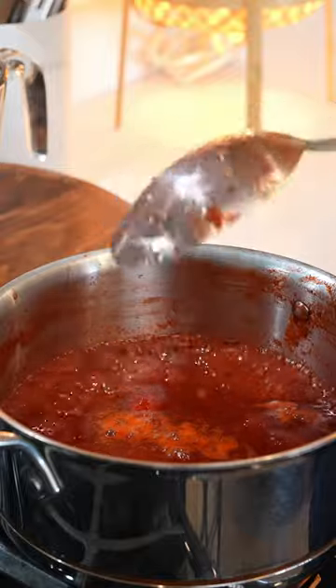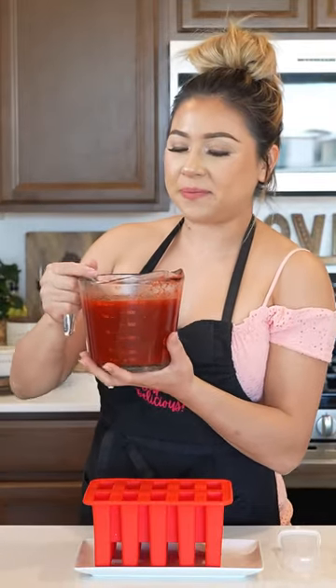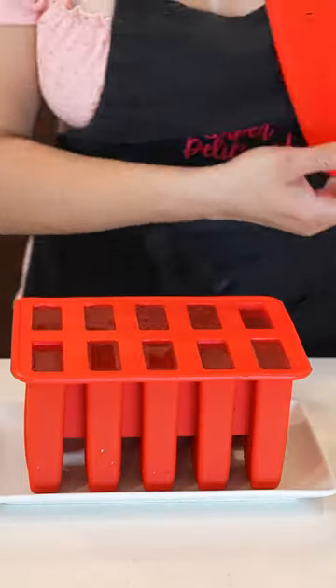Now we're going to turn it off and allow it to cool down completely. Once our mixture has cooled down completely, just mix it and carefully begin to pour.